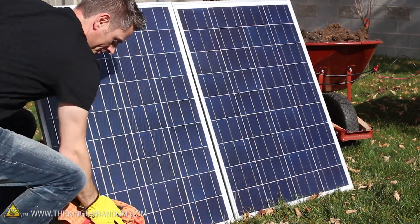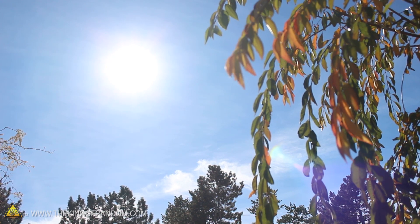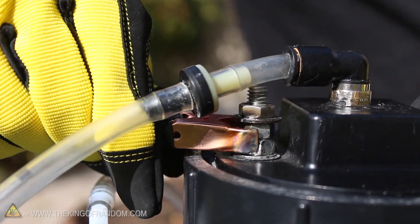I finally jumped on the bandwagon and got a pair of solar panels, so now that we've got access to free and virtually unlimited amounts of electricity, let's hook them up and experiment with some of the things they can do.